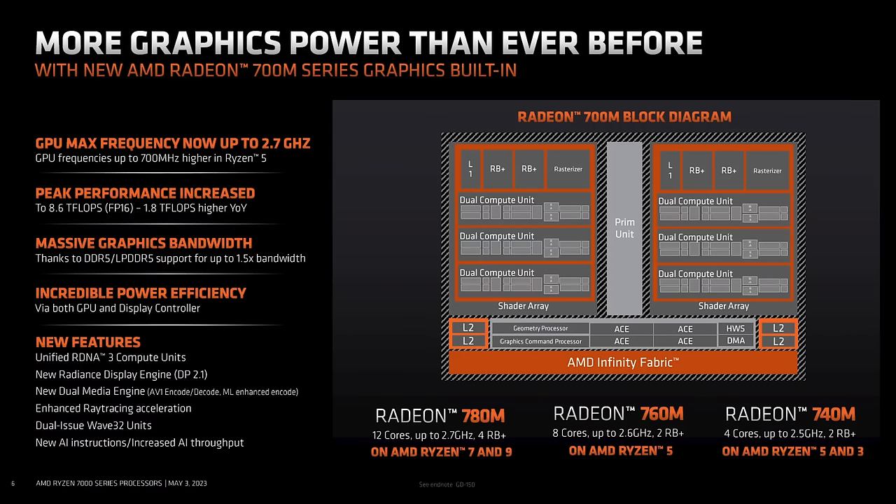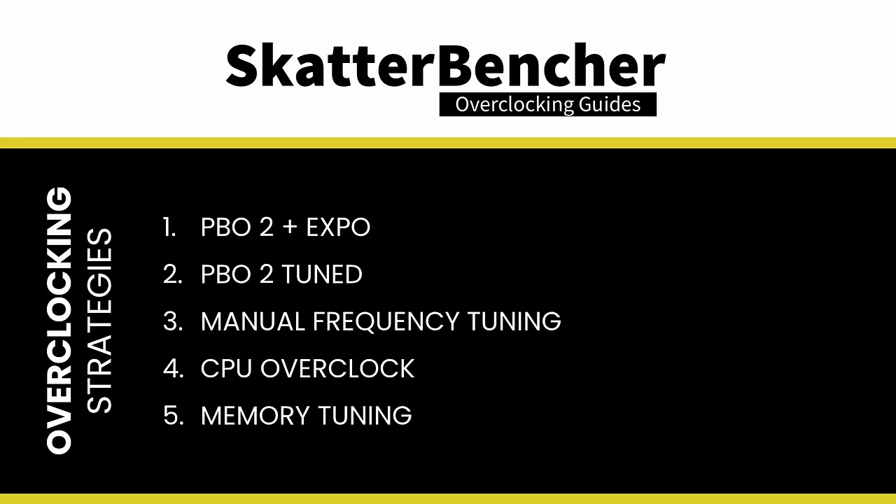The maximum GPU frequency is 2.9GHz, the TDP is 65W, and the TJ Max is 95°C. In this video I'm covering five different overclocking strategies. But before we jump into overclocking, let's first have a look at the hardware and the benchmarks we'll be using in this guide.